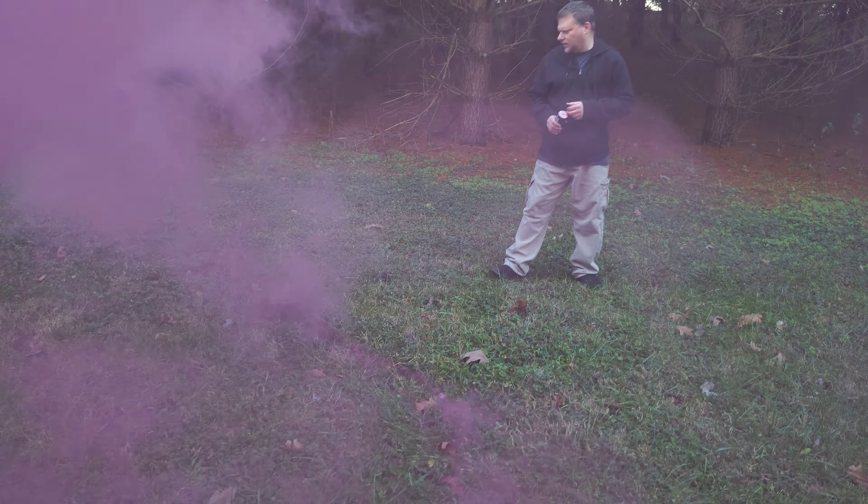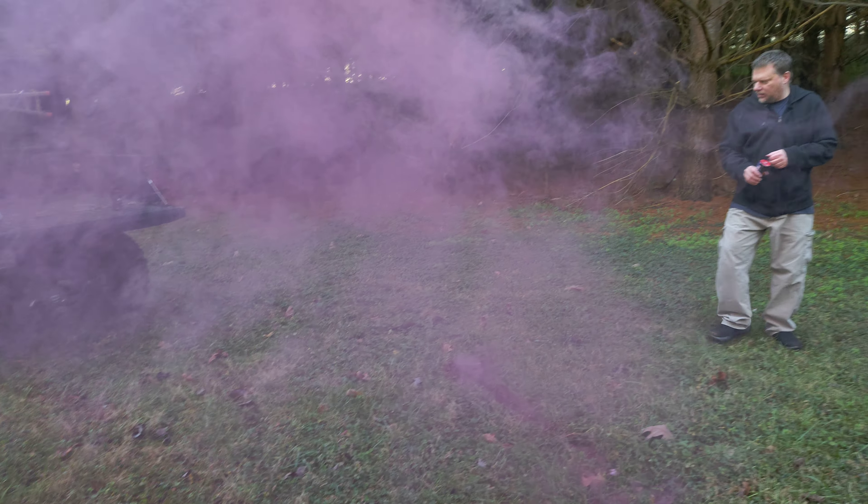Yeah, I brought the fire extinguisher too because it does look like you get a little spark on the grass here. Good thing it rained last night.